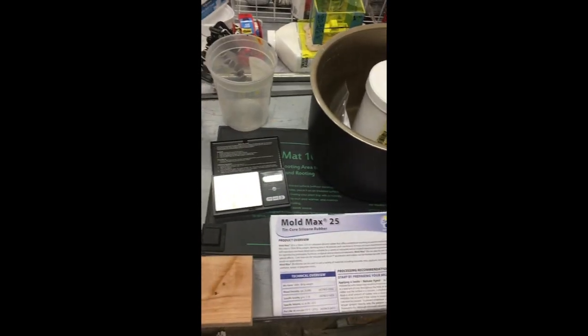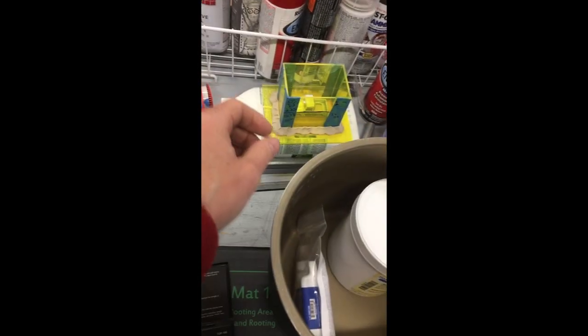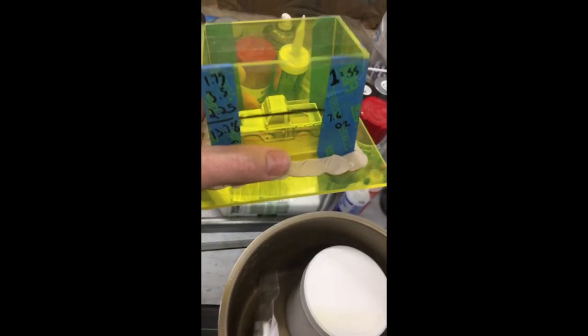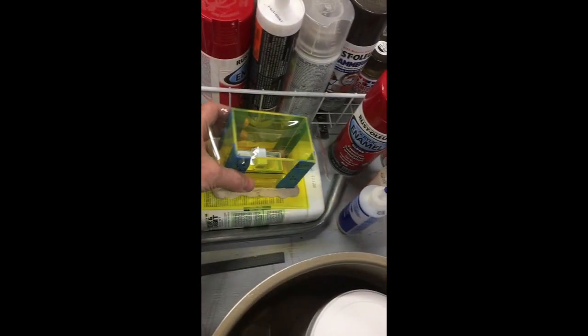Welcome to video three - we're going to start making our mold with silicone rubber. You need your model ready to go. Here it is - I got it all clayed up in the box, mounted with the walls in place with some clay to keep it all together. I got a piece of tape on the top to keep dust out until I'm ready.